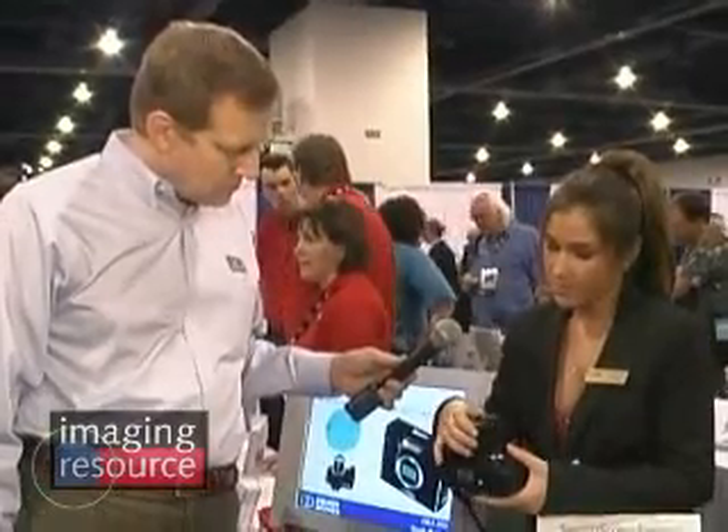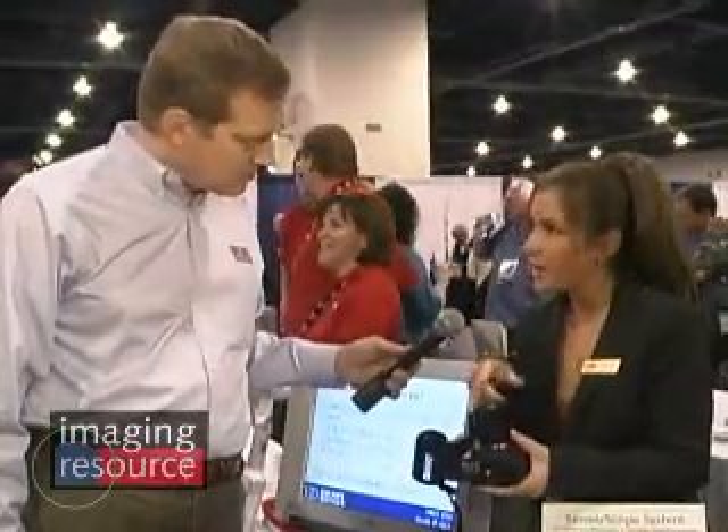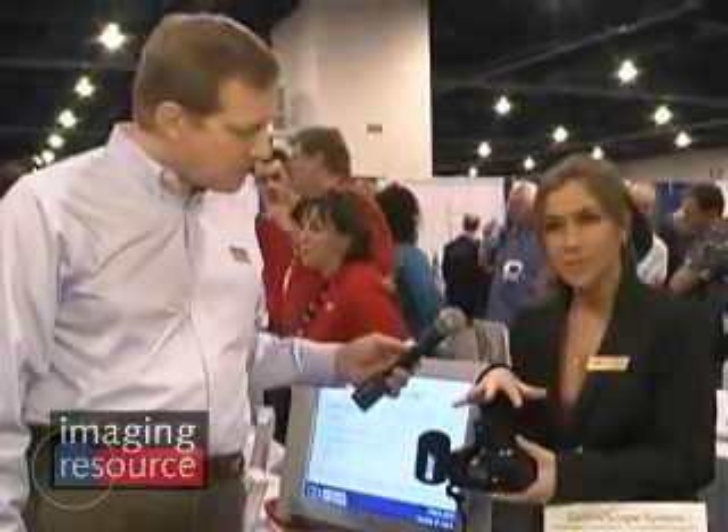You're just going to place it on there, press the pressure switch, and you're going to look back into the camera, and you can actually see where the dust and debris is.